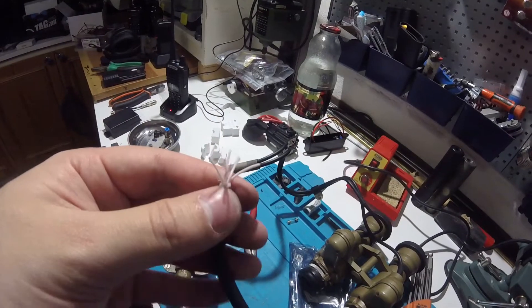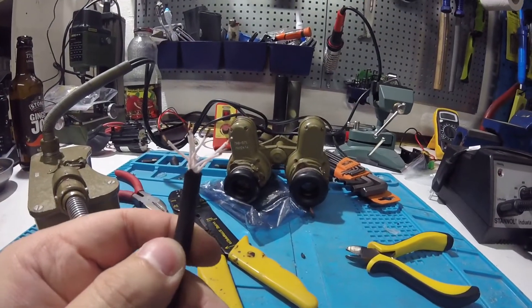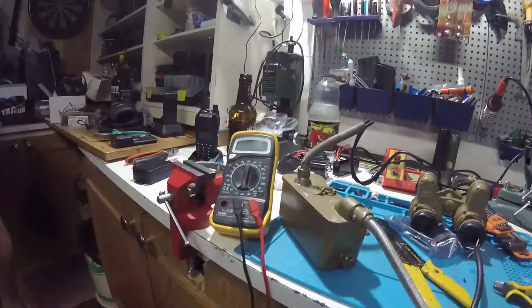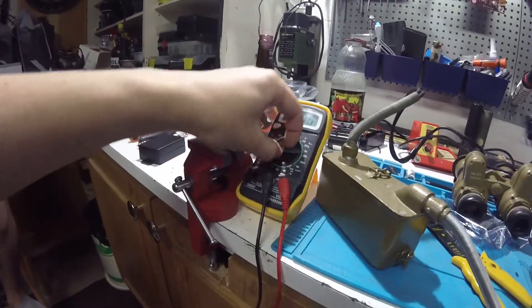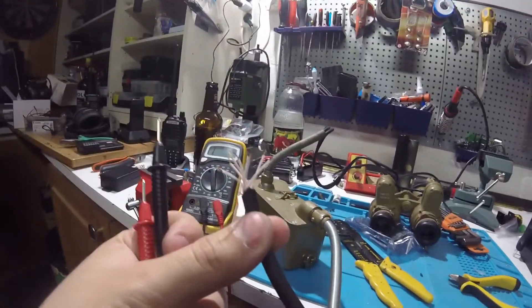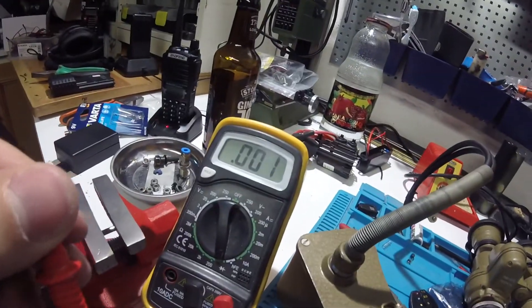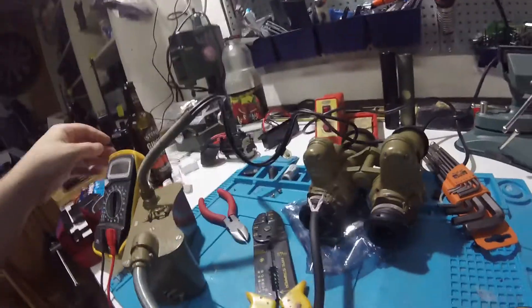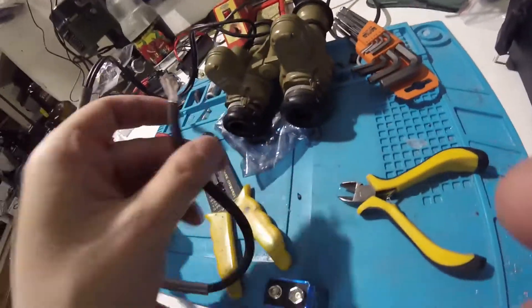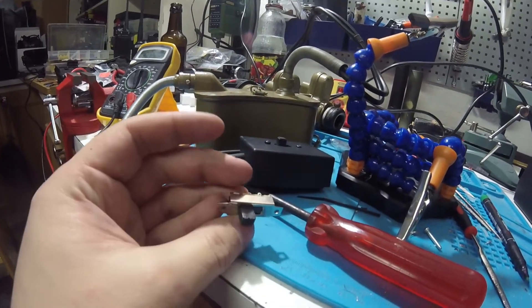Next up we're going to separate them from each other. Here we have the wires separated. Next up we're going to strip them. With the wires stripped, we're next going to figure out which are the negative ones and which are the positive ones. For this we'll need a multimeter, set to continuity testing mode, to see which wires are connected to one another on the transformer's end. Then simply connect the ones that have continuity with one another, and you can test if you got it right with a battery. Once that's done, get the switch and then we move on to soldering.